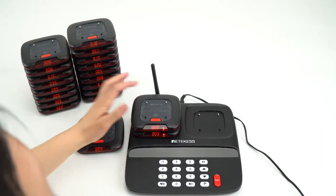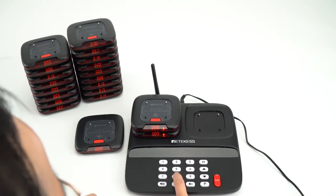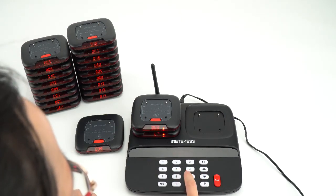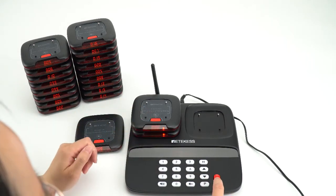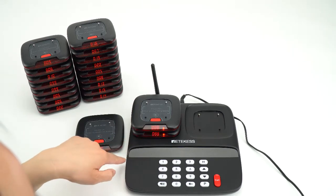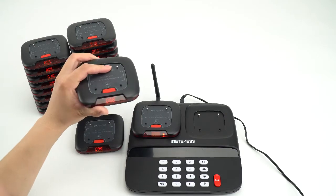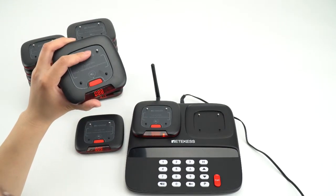I will change the number to 88 and press call. All the pagers have changed to 88. Pick it out, and the number has changed successfully.